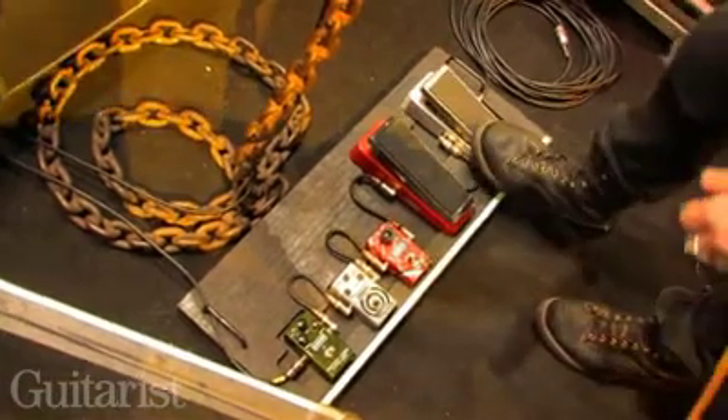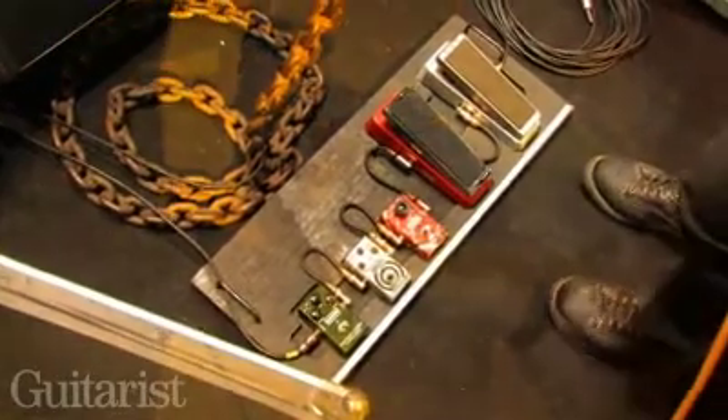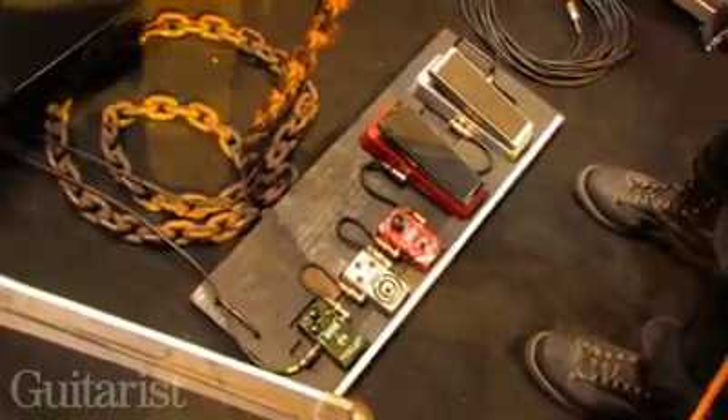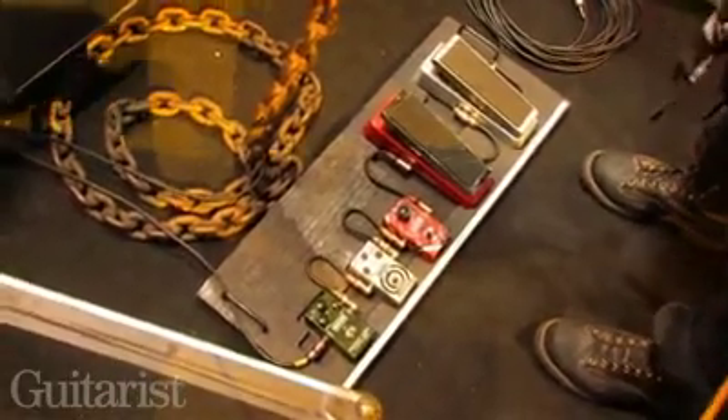I've got my wah and the Rotor Vibe for that Robin Trower and Jimi Hendrix stuff. This is as simple as I keep it — there's no massive gigantic rig. I mean, I could have had the same setup when I was 15 years old.